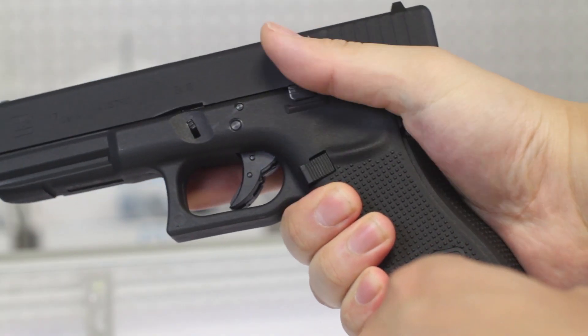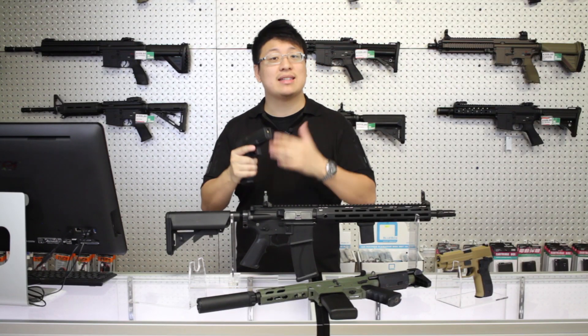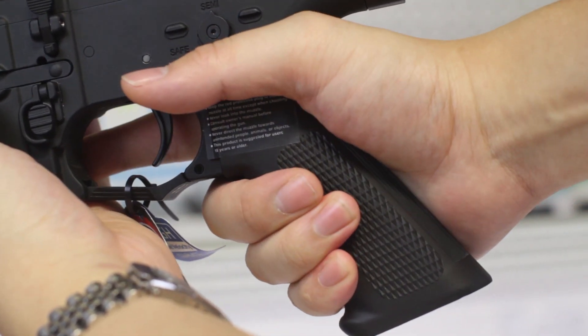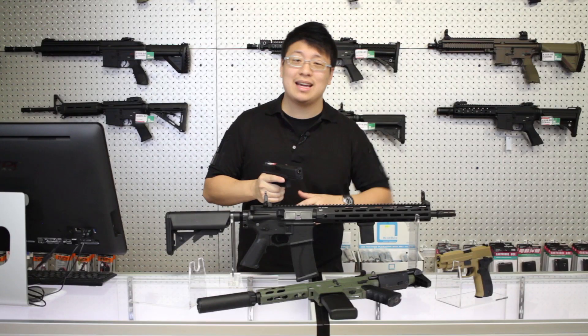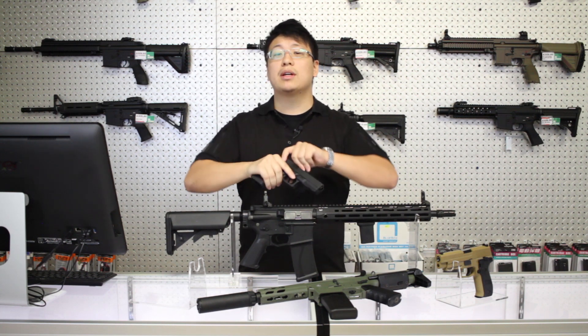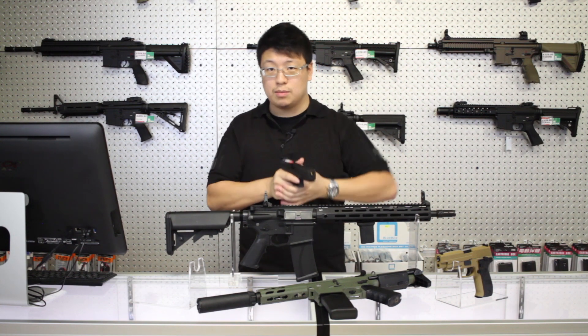Play around with the controls. Know exactly where the mag release, the slide release, and the safety are. Learn the small nuances, like how the selector switch feels when it's on semi-auto, or how to tell without looking if your 1911 was left unsafe. When you're in a game, you simply won't have time to look down at the controls, so building a mental map of exactly where all the controls are will make everything that much smoother.